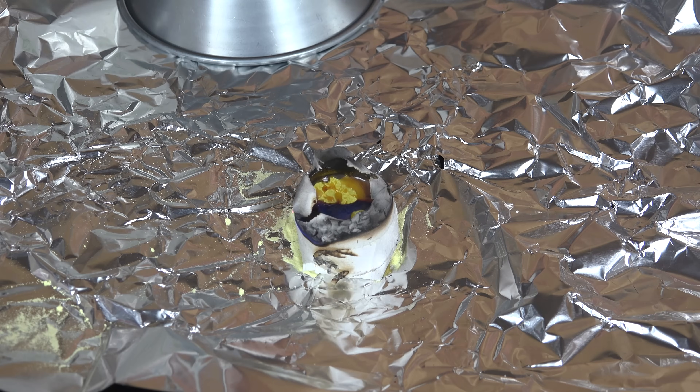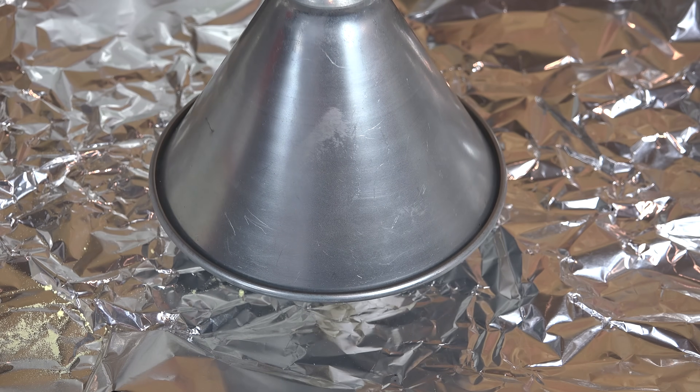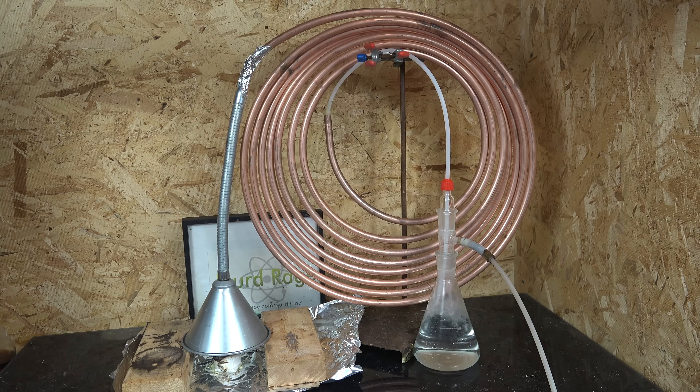We need to build a gas capture setup. We start with a metal funnel over the burning sulfur and connect a long coil of copper tubing using some aluminum duct tape. The copper tubing is to cool the hot sulfur dioxide gas that just came off the candle. You actually don't need this much tubing — I found the gas efficiently cooled after just two meters of tubing, or about six feet. I was just too lazy to cut my tubing down.